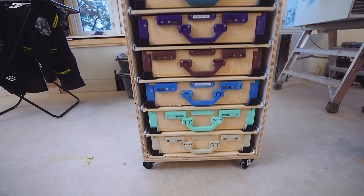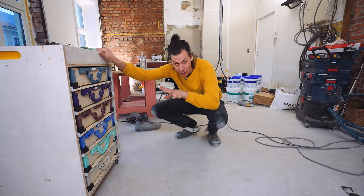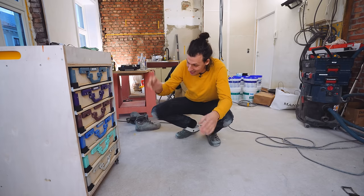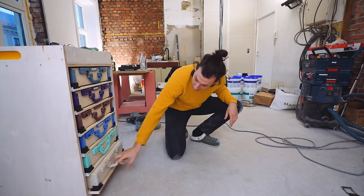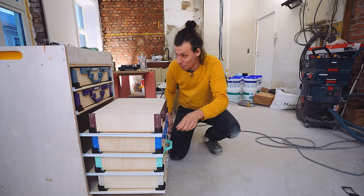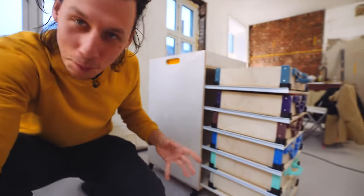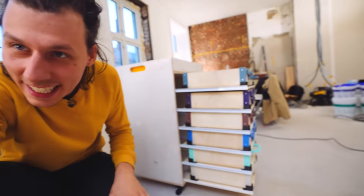I quite like this color theme as well. Now obviously here comes the real-life test — all cases except the bottom one are full and they're pretty heavy. I'm just going for it. Doesn't this just look super weird with all of them just hanging out like that?